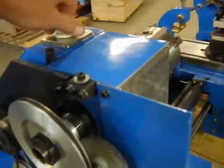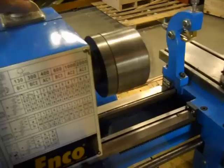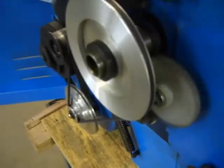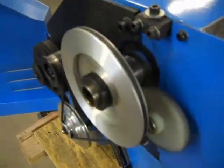Most importantly, it does operate in forward and reverse. As you can see, all the gears on the drive section are working. That was forward and reverse demonstrated.